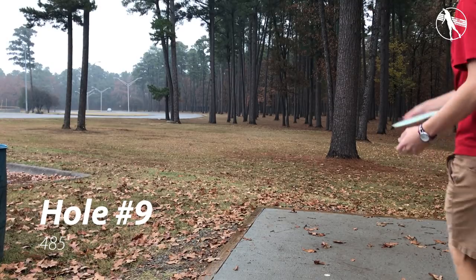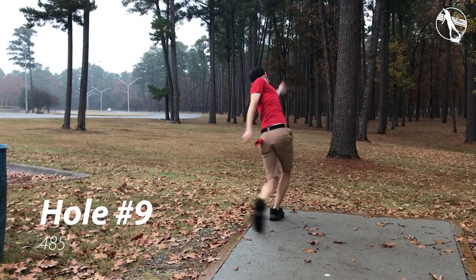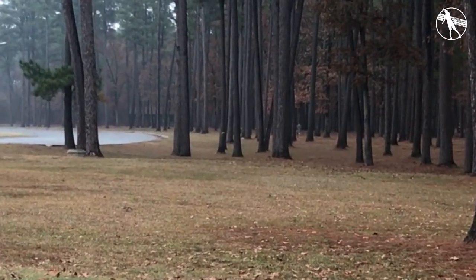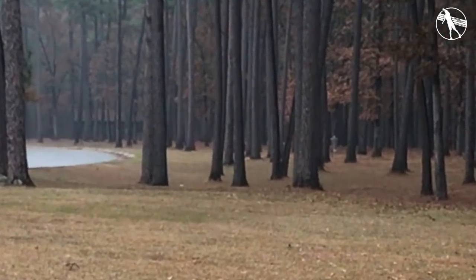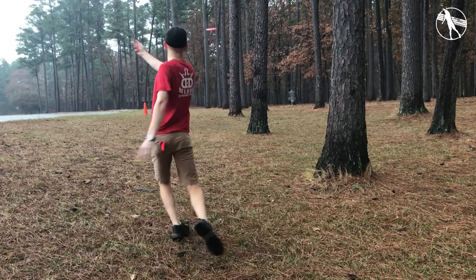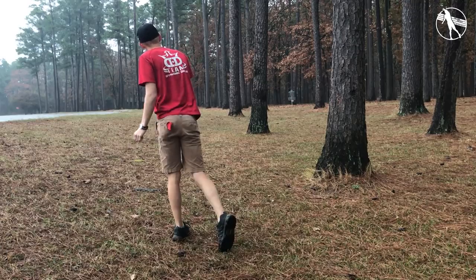Hole nine. 485 feet. This is a longer hole and there's not really a good gap to get there so I like to just throw hard and hope I miss everything. Here I didn't and I'm off to the left, which is kind of the spot you want to be. That parking lot is OB but when you're out to the left you have lots of room to pump out a nice forehand upshot.